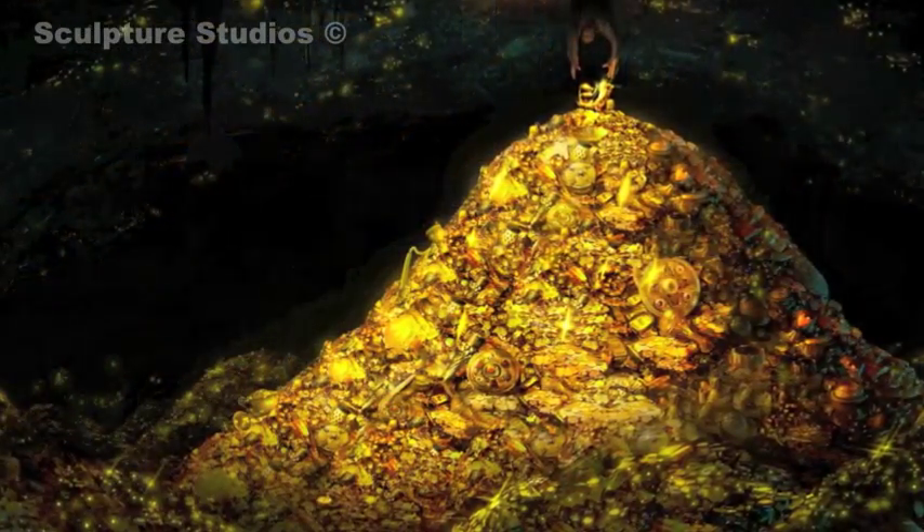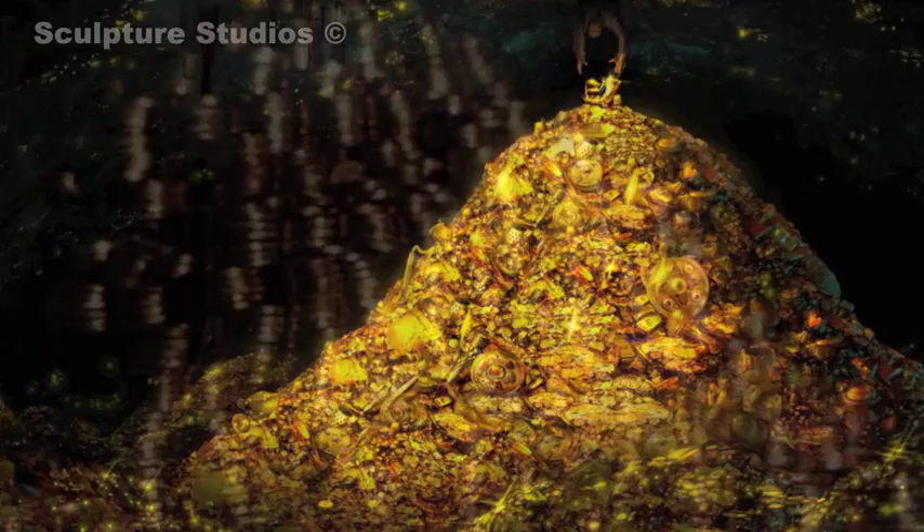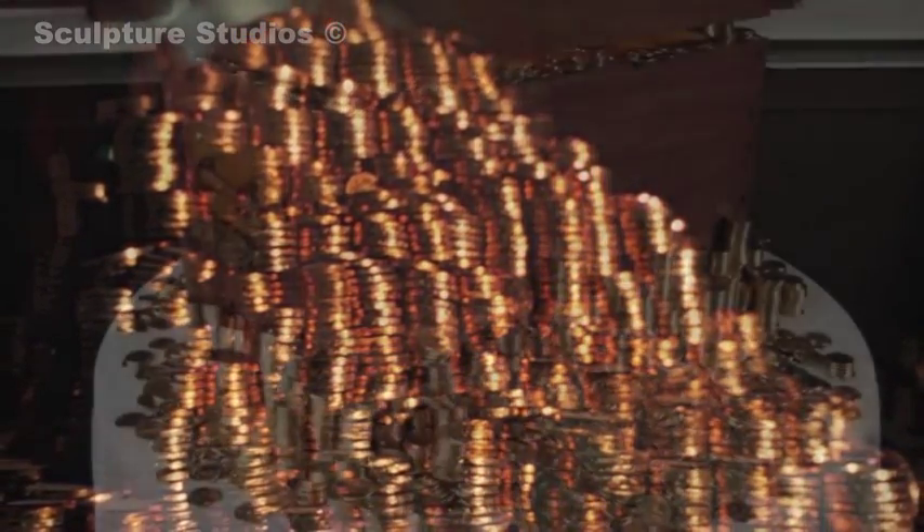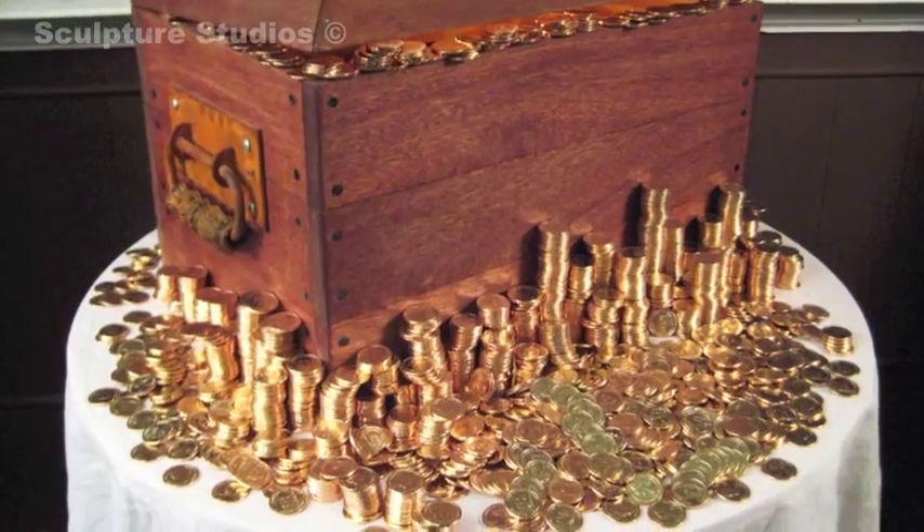The client found us on the web and wanted something made that differed from the usual two-dimensional display boards with just a few cutouts and words stuck on them like you'd normally find on school displays. She wanted something more exciting and eye-catching for the children's work to be put on.